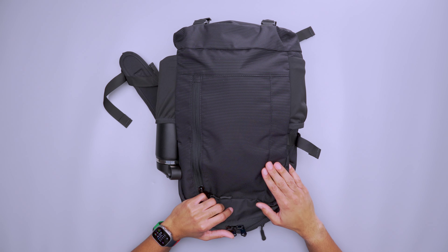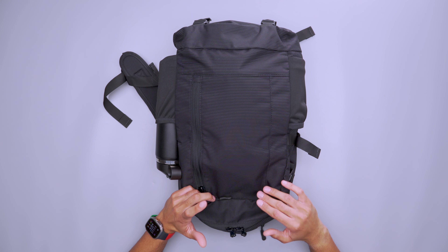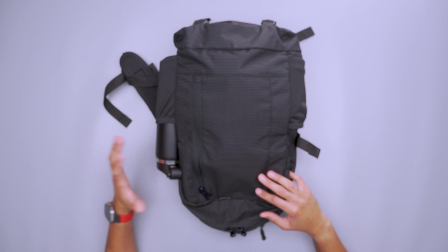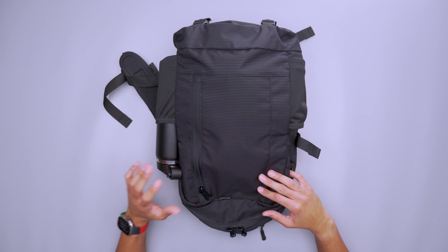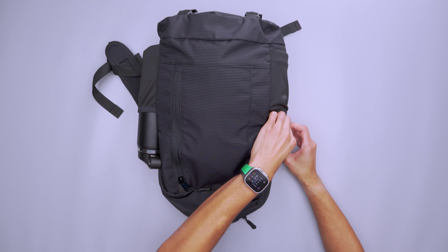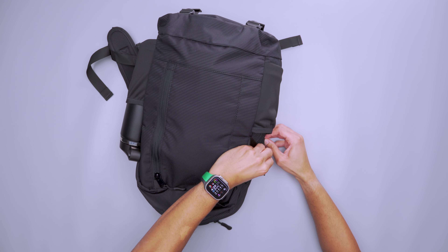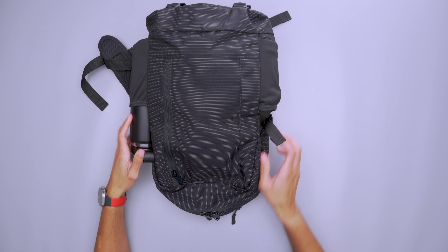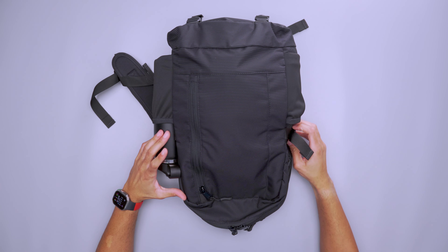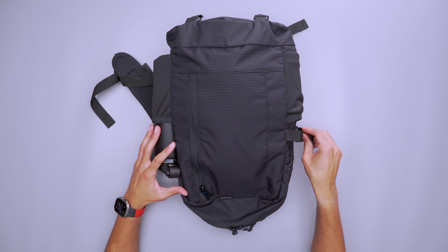On the inside, the material is made from a 410D nylon pack cloth, which isn't the softest but is durable, so there's no concern about everyday wear and tear. On the sides, there are built-in G-hook compression straps that help cinch down the bag and compress it to its smallest form factor when not fully loaded out. These G-hooks are super easy and very smooth, especially using one-handed.